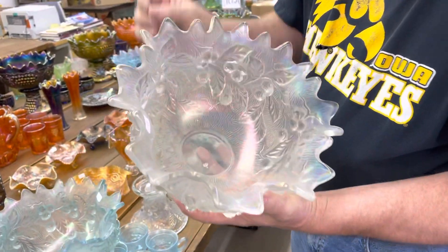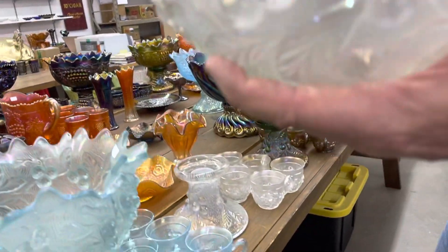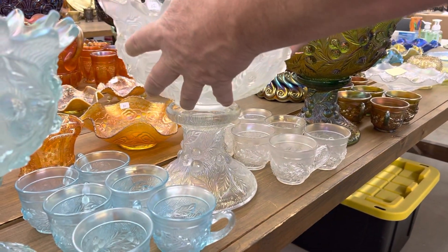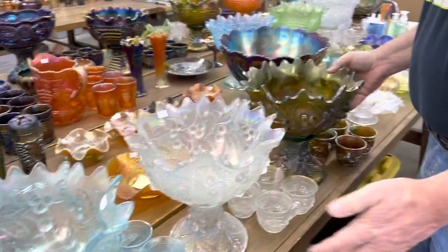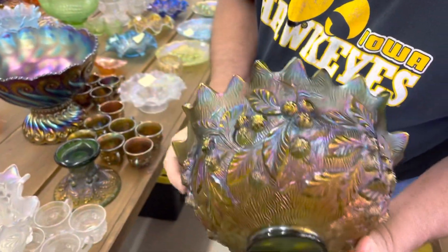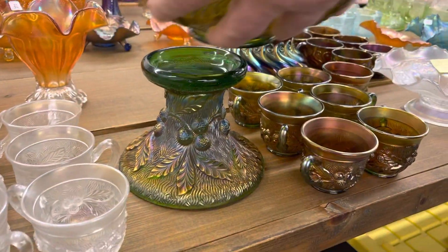There's a little issue with this one — I call those spoon bruises. They set something in there and it bruised it, but it's typical for a punch set. And then here is a green Acorn Burrs punch set — look at the outside of this, it's just beautiful. Great set. There is an extra cup to that set.